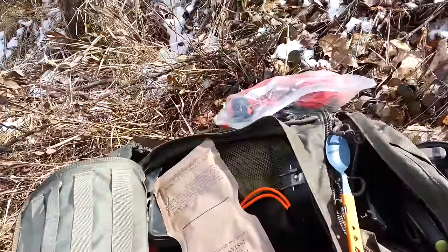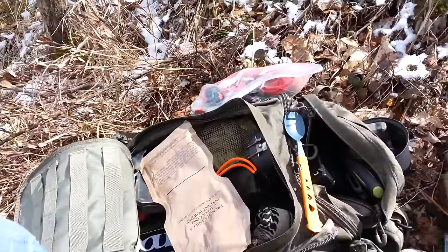I brought out my big bag of cordage. I was going to go through that today, but we'll see what happens.